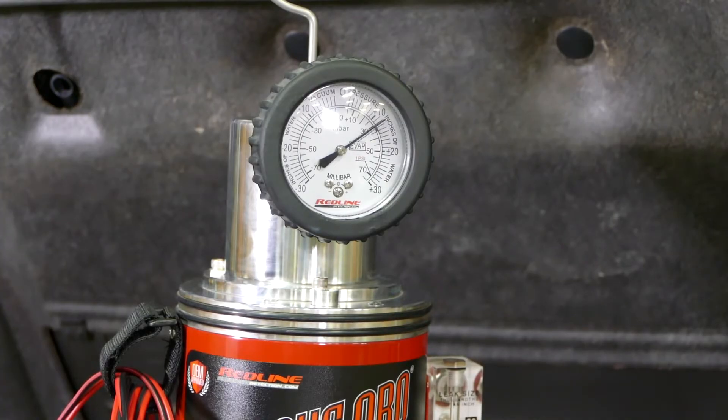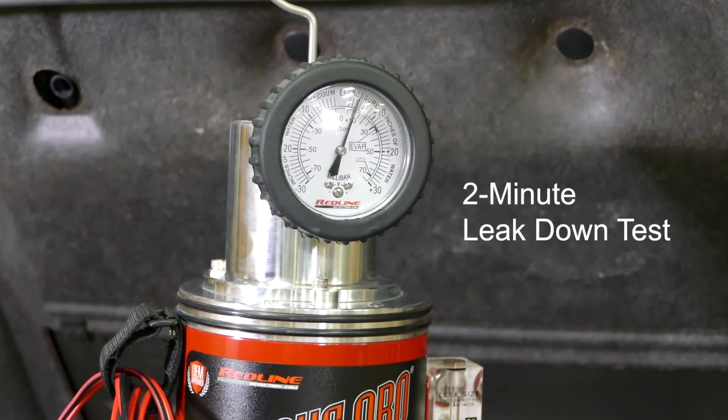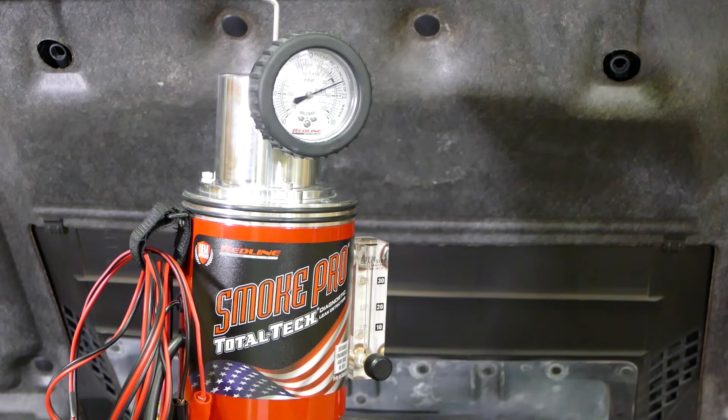Now you're watching for decay — you're focused on that gauge. What the manufacturers tell us in their test procedures is this is a two-minute leak down test. You watch that gauge for pressure degradation over the next two minutes. If you don't have degradation, you don't have a leak — you're verifying that the code came up some other way.